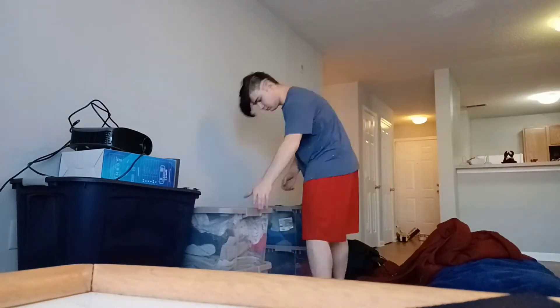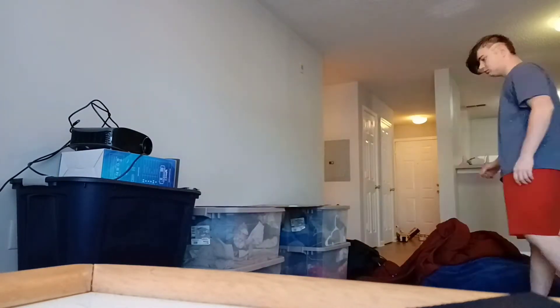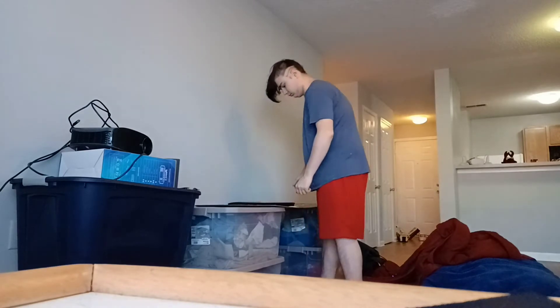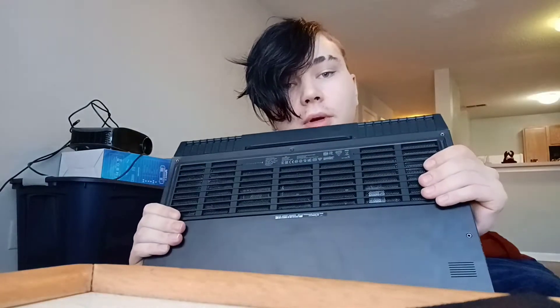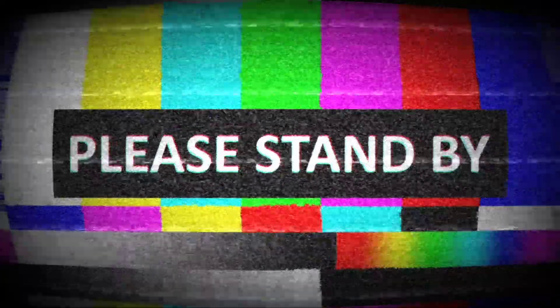I use clothes bins or Tupperware boxes to basically make my desk work with what you've got. To reference, this thing weighs about 13 pounds. I think the way I've got this layout is actually pretty nice, so this is what we're going to go with for now.